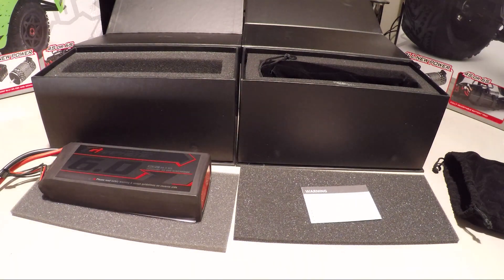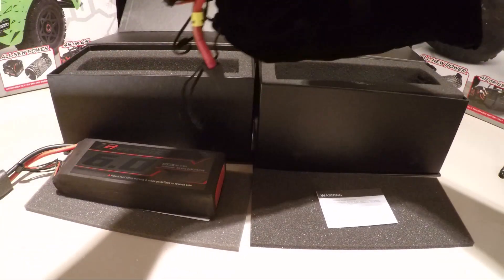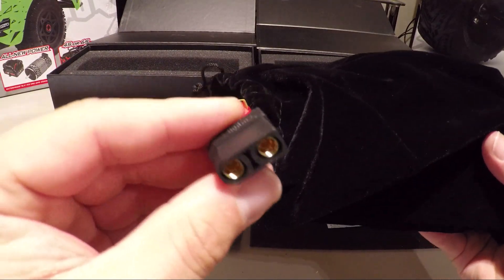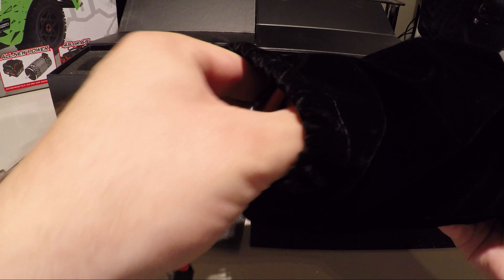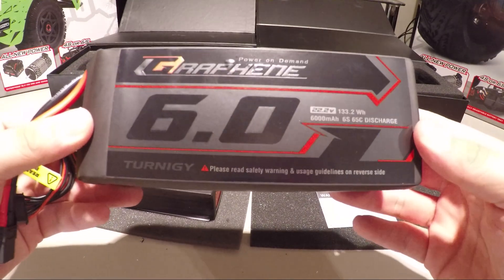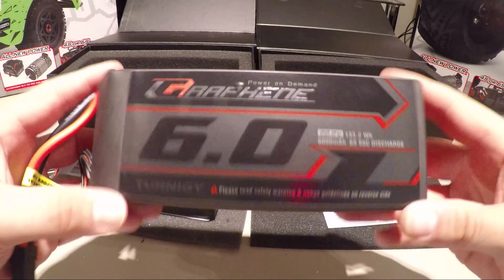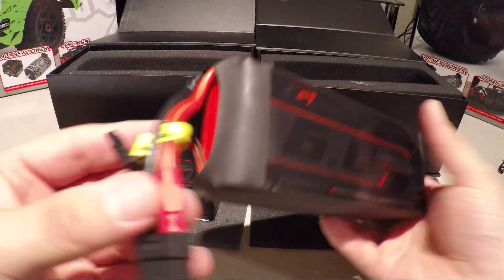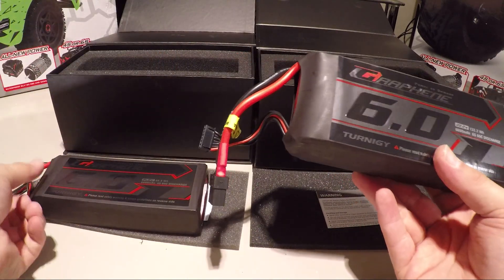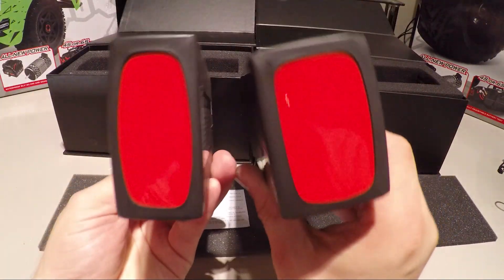If that's 4S, what on earth is in this box? Here we go — the nice new XT90 connector, balance plug. Beast mode activated: 6,000 milliamp power, 22.2 volts, 6S, 65C discharge. Turnagy batteries, guys! Look at the size of this pack — that is going to cause some serious beef. I can't get over how big these actually are.